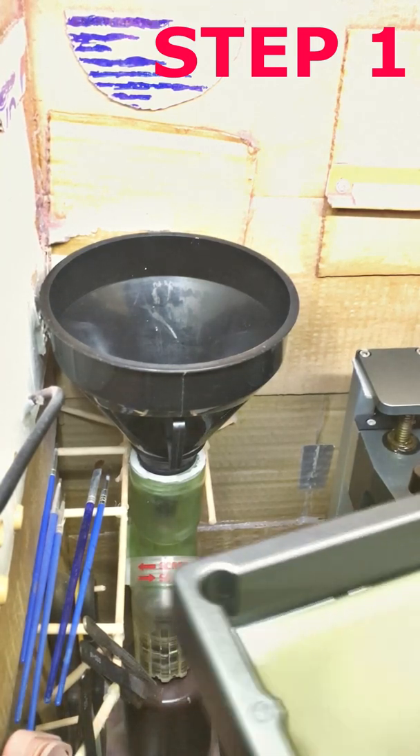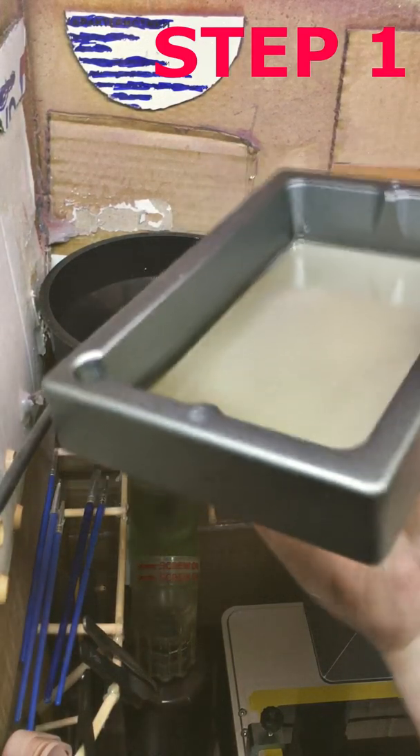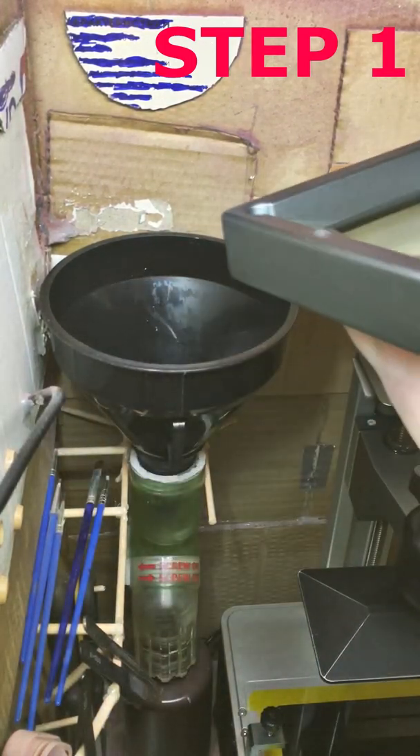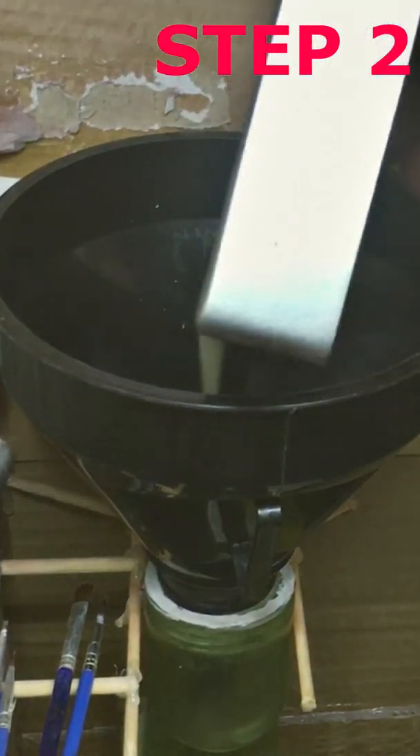As a side note, this is a mix of clear and gray resin, and you can see the separation. So always agitate your resins well before use. Step 2: Drain resin from the tank into the bottle.